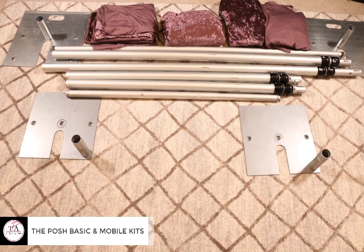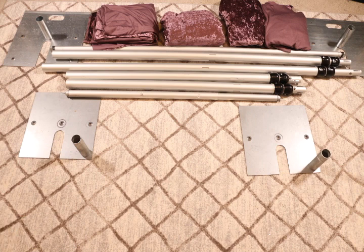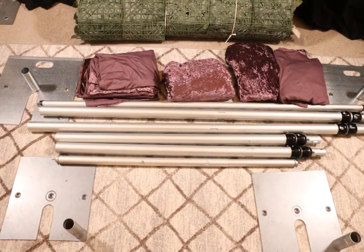For this setup we're actually going to be using two of our kits: one is the posh basic kit that goes from six to ten feet high, and the other is the mobile kit that goes from four feet to ten feet high.